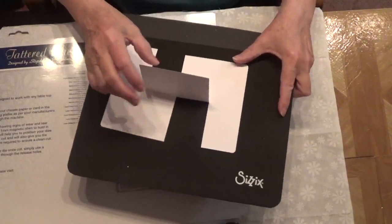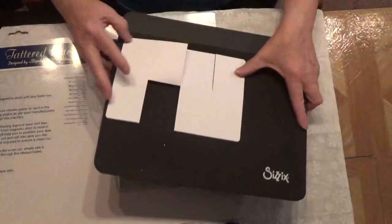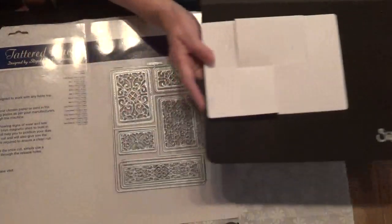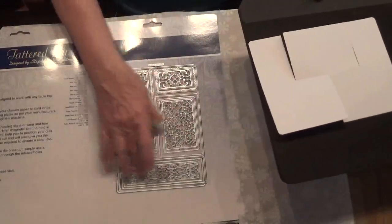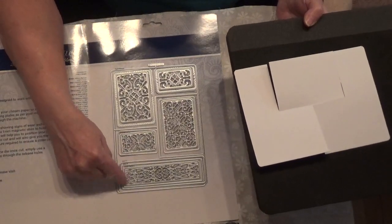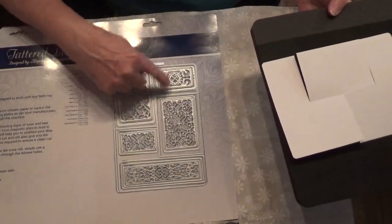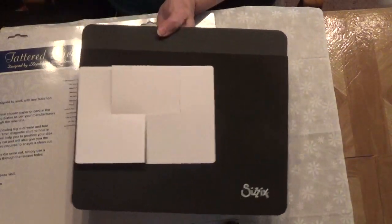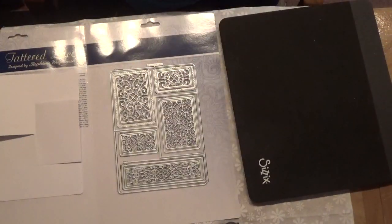You'll have a large mat that goes here, and a large mat that goes here. Then you'll have this longer piece here — there are three of those, so you can layer that three times if you choose. The other ones are only two a piece. You'll have one that sits here and then one that sits there. That is the die, and that's what the card looks like when it's cut out.